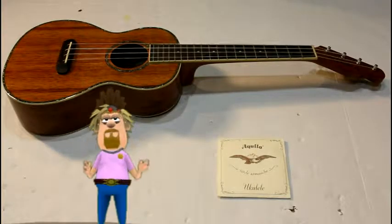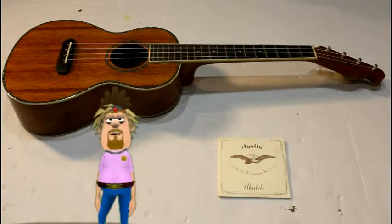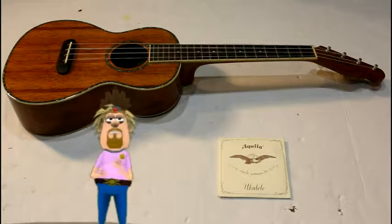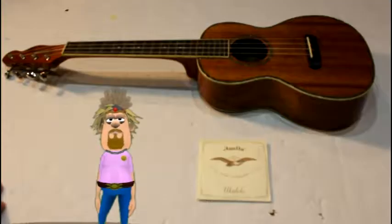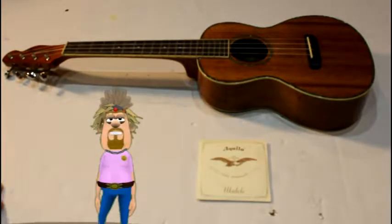Oh wow, this is Liberleri and this is a Fender tenor ukulele. I was going to sing Kumbaya but I discovered that my strings need to be changed, and this is how you do it.